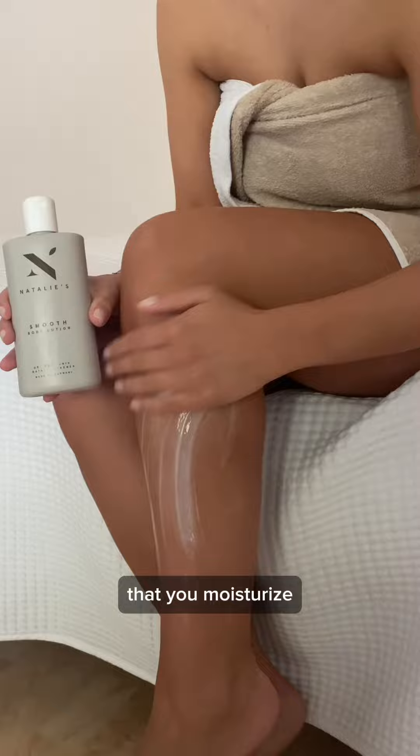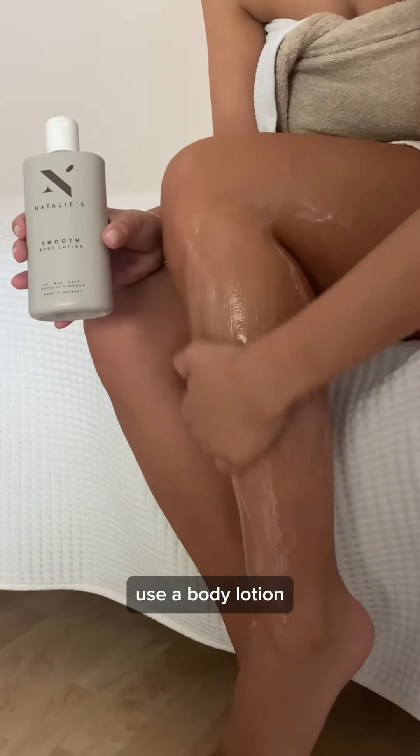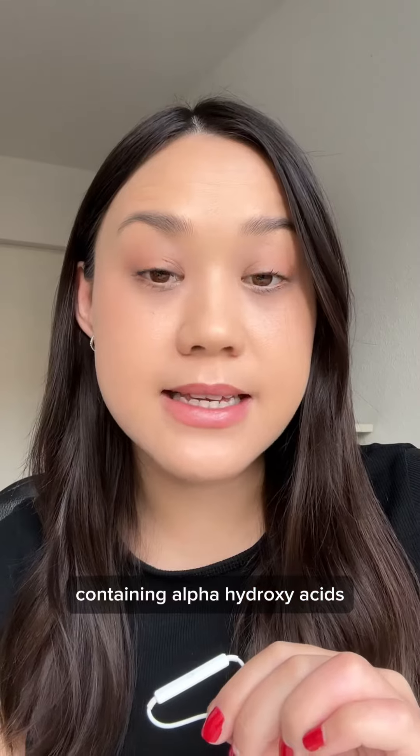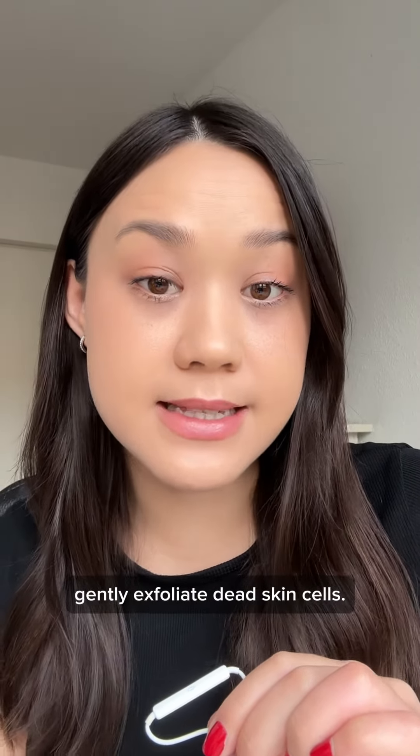It's therefore important to make sure that you moisturize within five to ten minutes after showering. Use a body lotion containing alpha hydroxy acids or beta hydroxy acids to gently exfoliate dead skin cells.